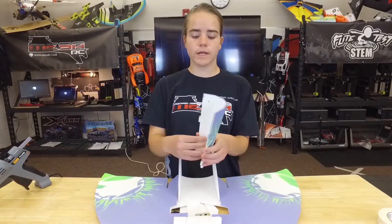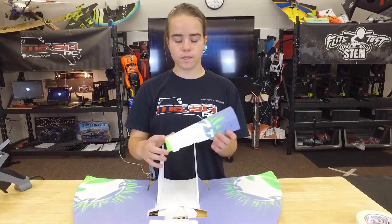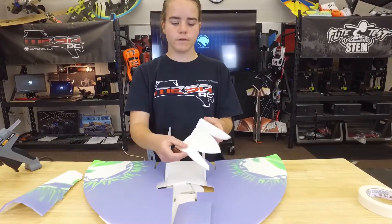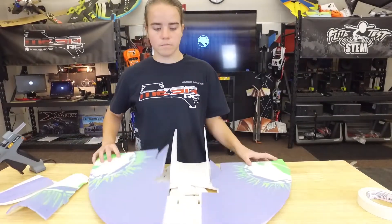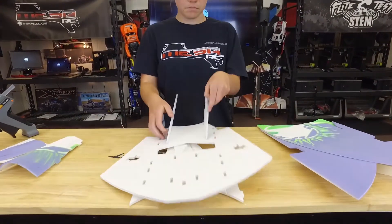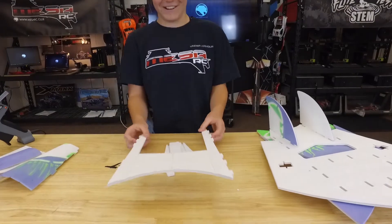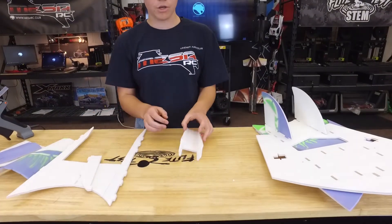First we're going to go through our parts. You can download them on the MesaRC website. I already have all mine spray painted. So this is the fuselage part, this is the bottom part of the nose cone, and this is the top part of the nose cone. These are our main wing parts, our stabilizers, our main body part, our belly pan, belly pan rib, and your battery tray.